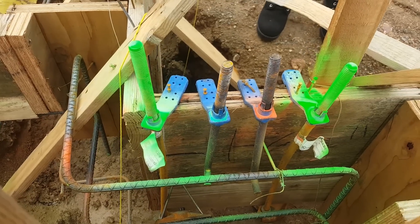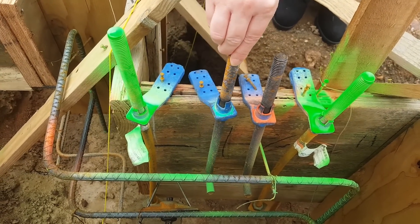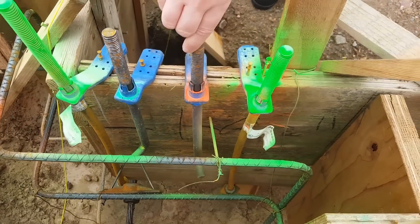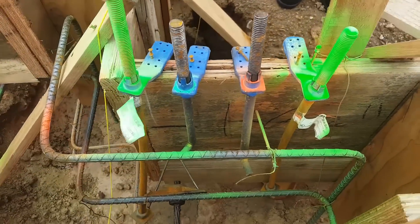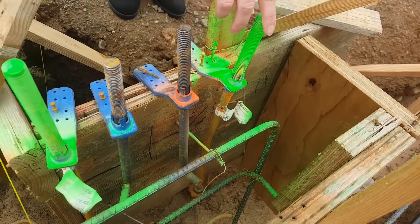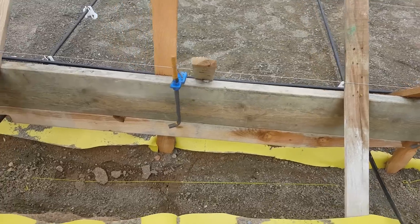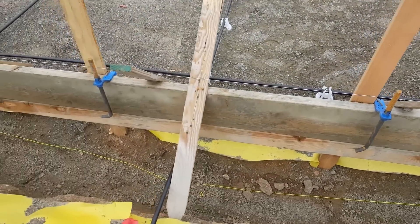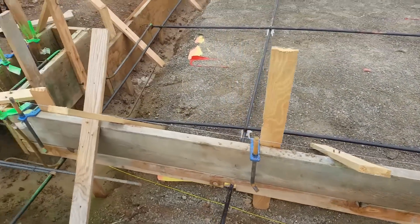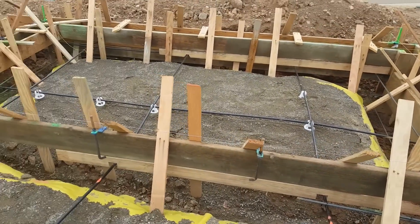In some states or jurisdictions, you are not allowed to wet set your anchor bolts. What's being used here is a very inferior way of setting anchor bolts prior to the concrete being poured. As you can see, there are also different lengths of anchor bolts. Many of these anchor bolts aren't even set properly. The anchor bolt setter system as demonstrated in this video eliminates the improper practice of wet setting anchor bolts.